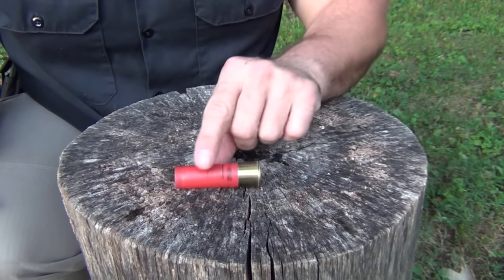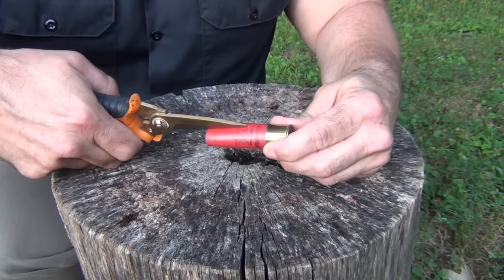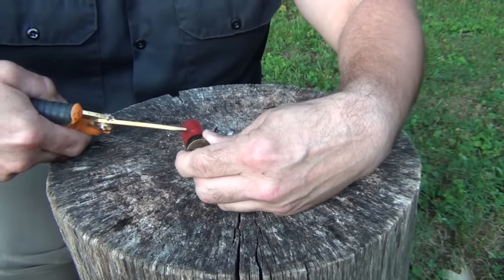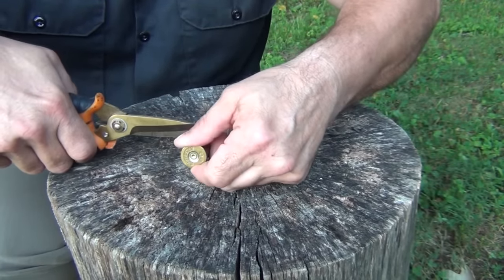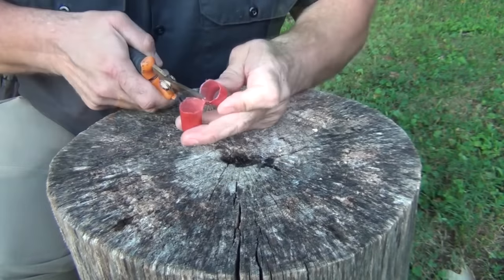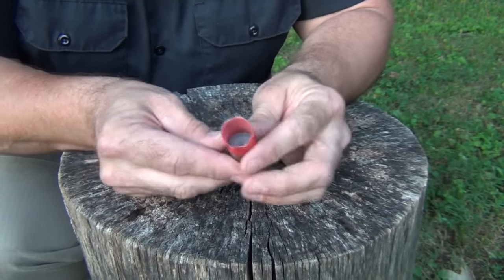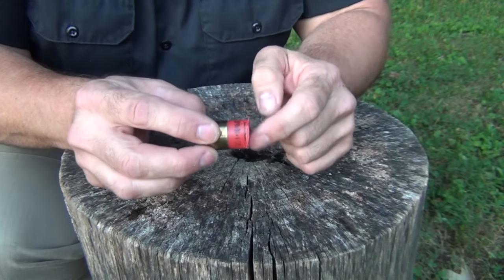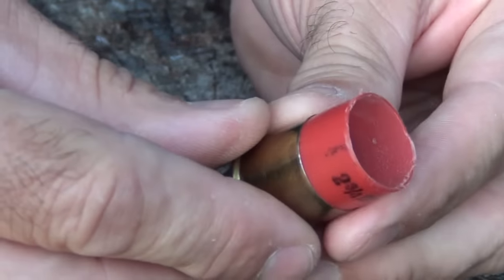The first thing we want to do is cut this hull down and make it a little shorter. To do that, we're going to use our Fisker snips, and we're just going to leave about maybe a half inch or so of the plastic. The color doesn't matter, but the red makes it easier to find, and fire is sort of a reddish-orange anyway. After you get that cut off, go ahead and use some sandpaper or a pocket knife and a sharp blade and trim that off. And there we have it leveled and cleaned off pretty well.